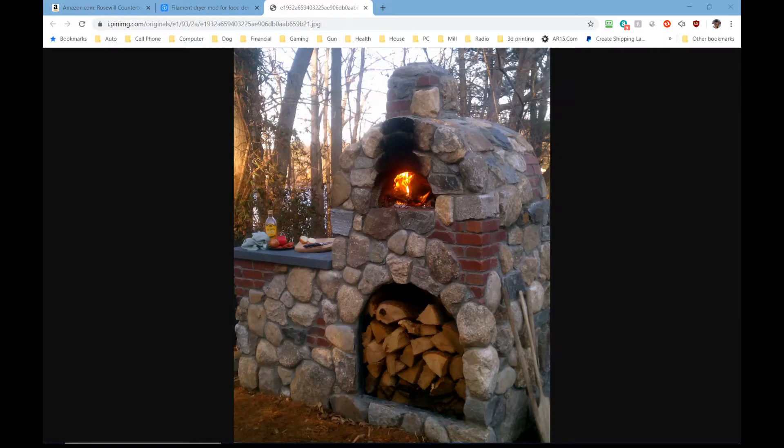Hey everybody, welcome back. One of the first comments I get whenever I make a video that has a 3D printed part in it is the question: do you dry your filament? Whenever I respond with something like, I live in an air-conditioned house in the middle of the desert, I really don't think I need to — then I get a whole lot of 'even 1% humidity is too much and it'll ruin your prints and you'll get stringing.'